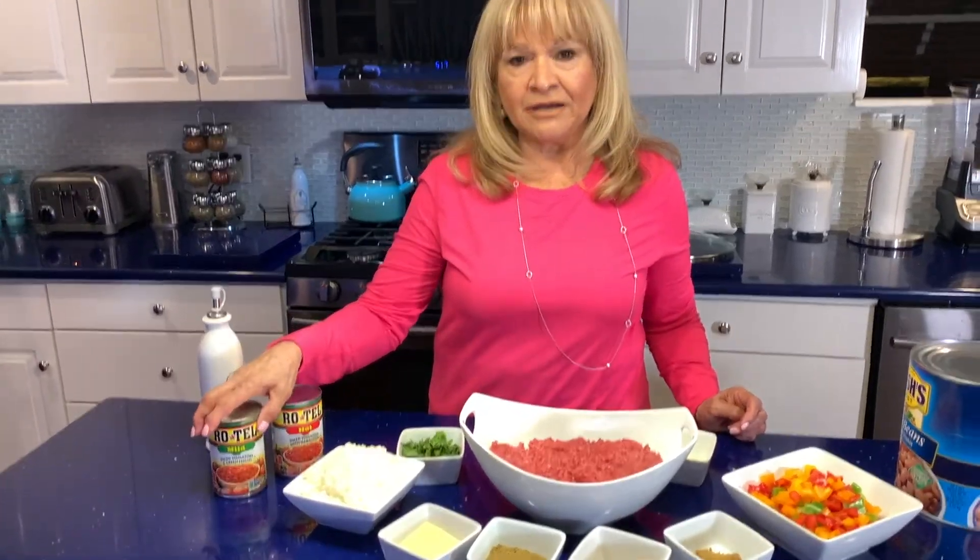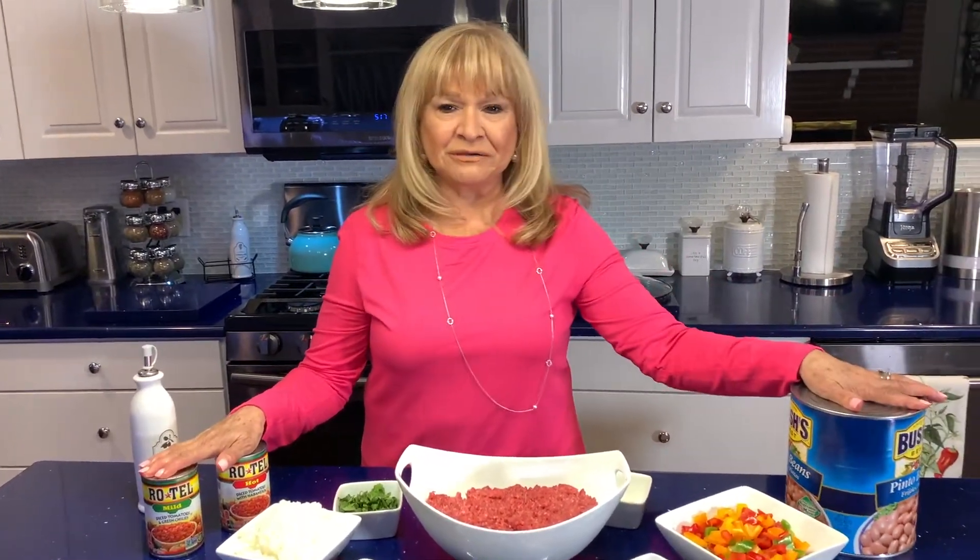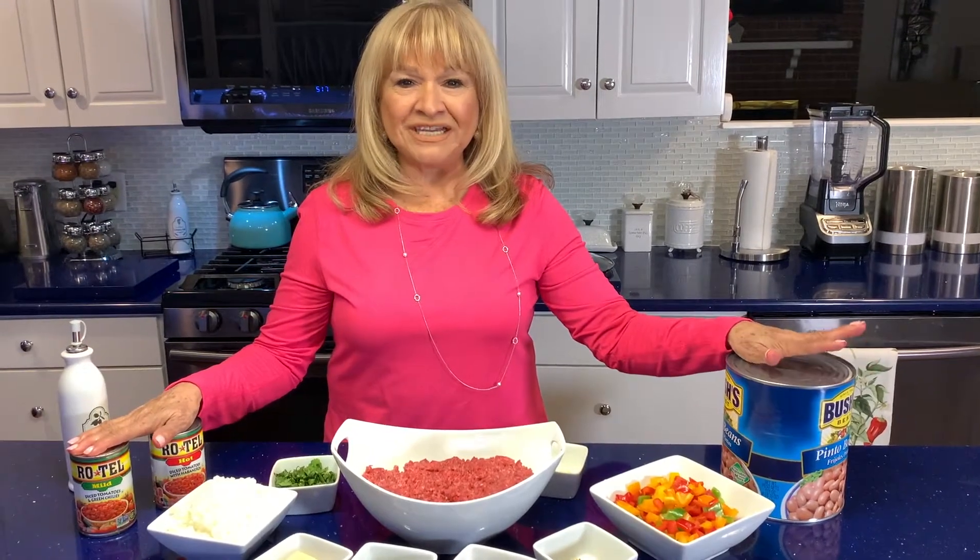And we use the hot or mild Rotel. And these are the beans that we're gonna use. It's gonna be easy and fast.